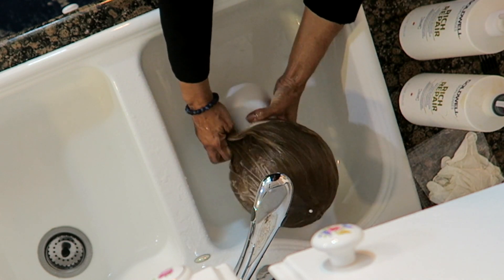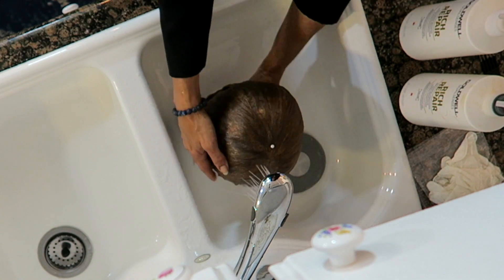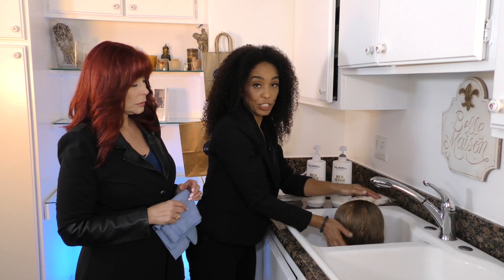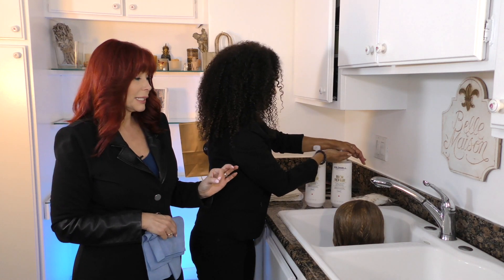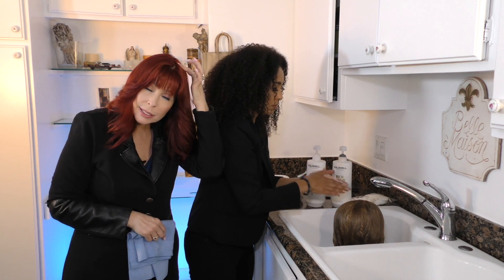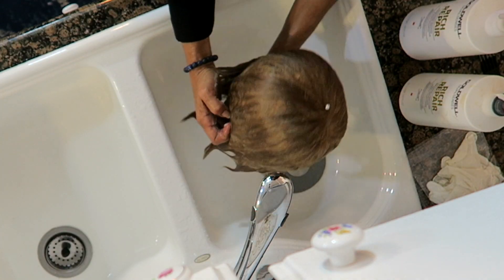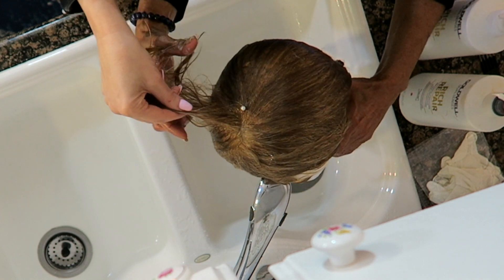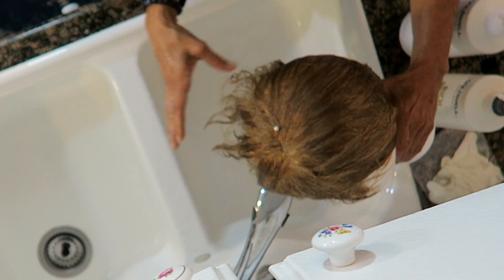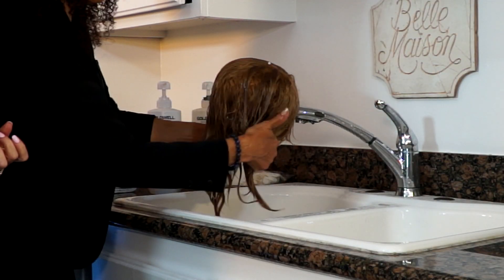We're not turning the wig over or spinning it — we're still keeping it upright. Now that she's thoroughly rinsed, we'll add conditioner. The tricky part is you don't want to get conditioner on the top where the wig is sewn — those are called the knots — because it will loosen them and you'll lose hair more quickly. Take the hair away from the root before applying.